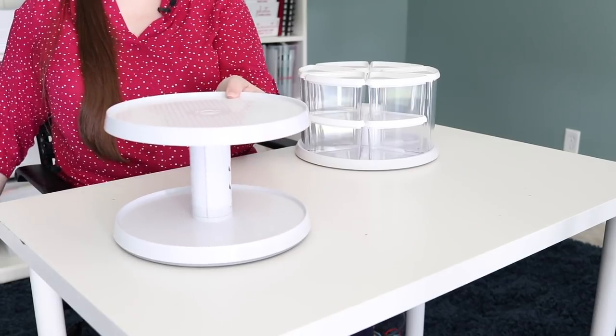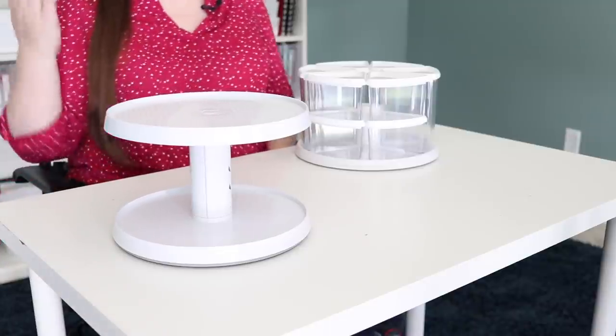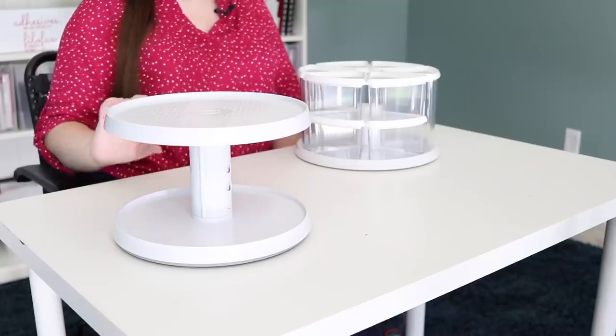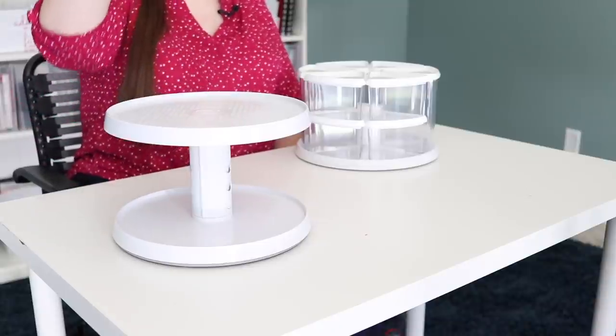Then we get into this really fun one, which is a tiered turntable. They have various different kinds of these where, if you have a taller cabinet or shelf, you can maximize your vertical space. You could put jars or spices on the bottom and then something else on the top so that you're maximizing your space.